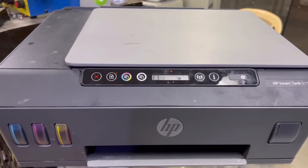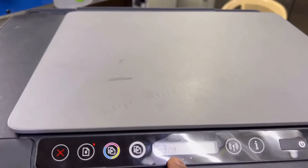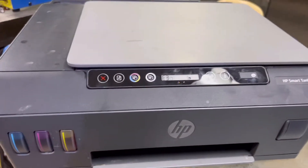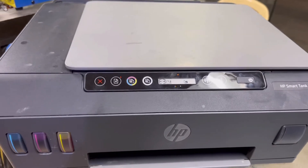What is causing this error? You can see this is a paper/no-paper error, but the ink carriage is moving very fast. I will teach you today how to fix this problem — stay with me and watch the complete video.